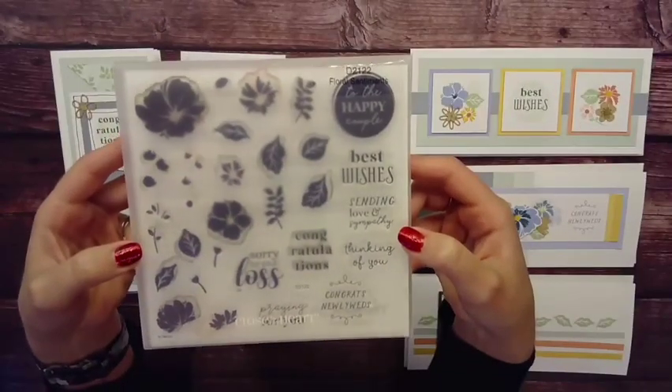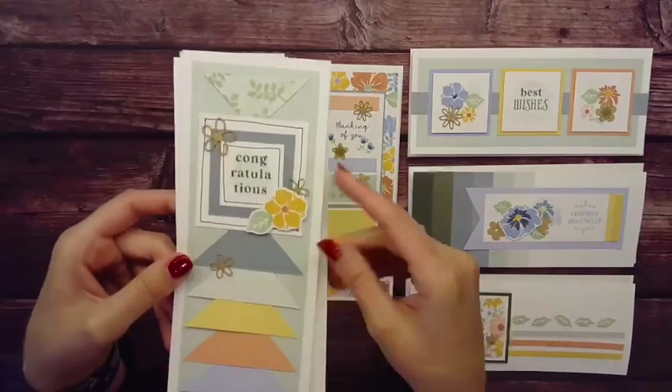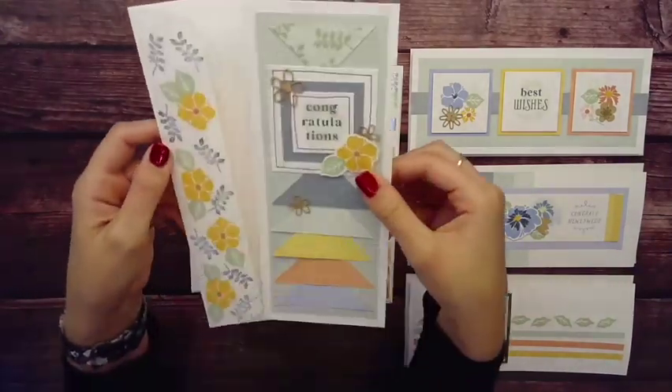Hey crafty people, Ashley here, and today's episode is all about turning card inspirations into layouts.